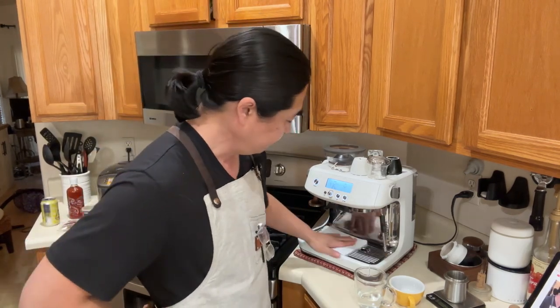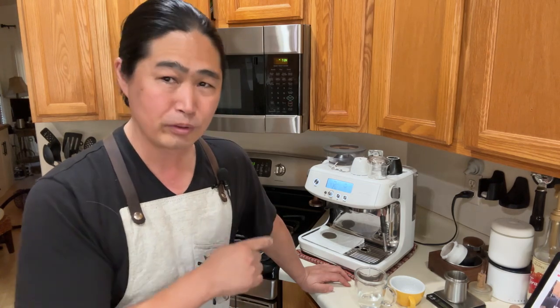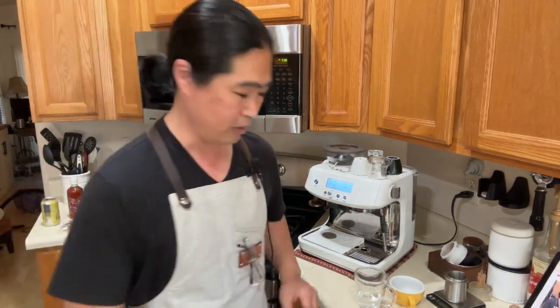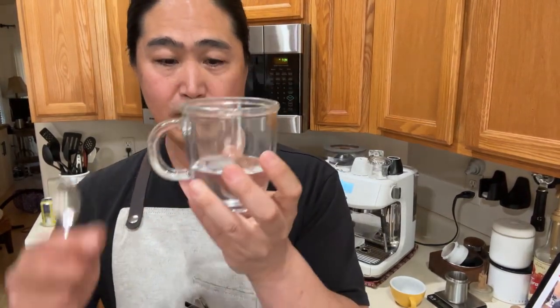So if you are thinking about getting a new machine and your choice is between the Express or the Pro, I would go with the Pro for my lifestyle. Now, how to steam milk — imagine this is your milk jug, and I like to fill it just below the halfway mark.